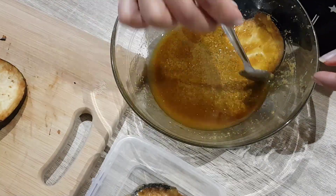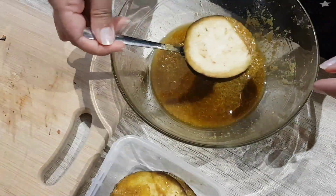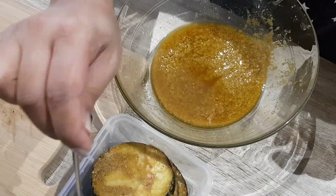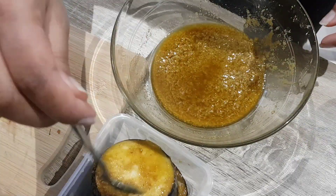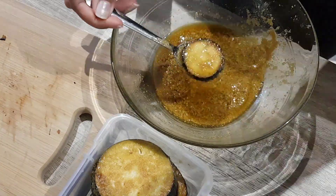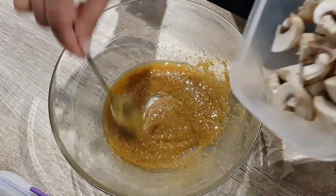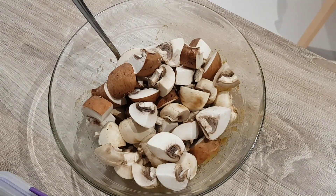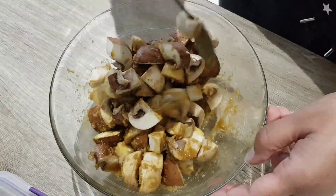I tend to just do one side because they stack up, so the other side will automatically get coated. And the addition of the mushrooms is just an experiment I tried.